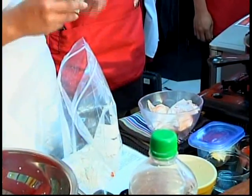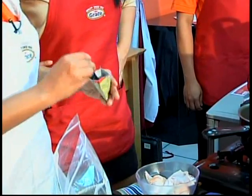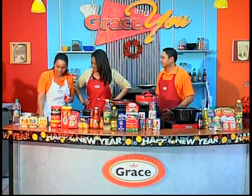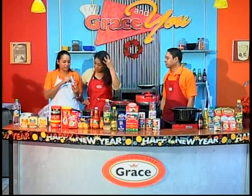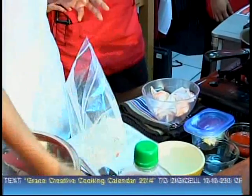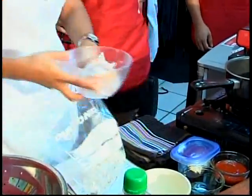Then we have the Mahler garlic powder — the recipe calls for half a teaspoon. You can measure like me because I want to follow the recipe precisely. Then half of the Mahler consomme de pollo, just to give it a little taste. This is the mix you want, and you want to put the wings inside.